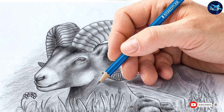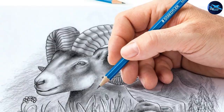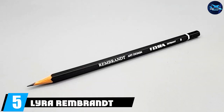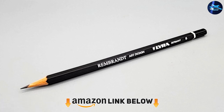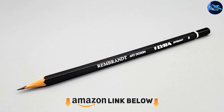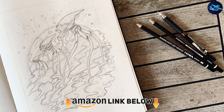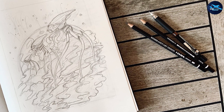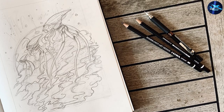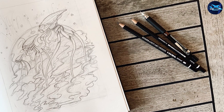The number five position is held by Lyra Rembrandt Art Design drawing pencils. You can buy an assorted set of 12 different pencils from 4H to 6B to test them out, or sets of separate pencils with a certain lead type if you know exactly what you want. They are strong and don't break easily, and the lines they leave are surprisingly smooth even with the hardest leads.